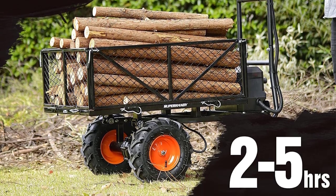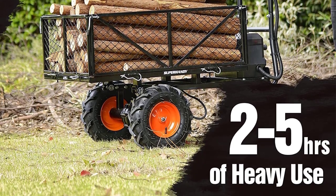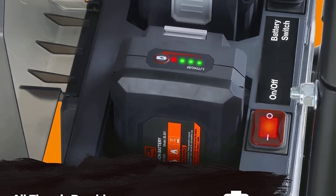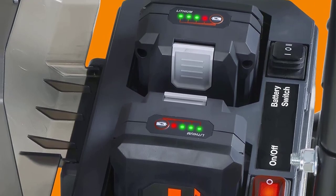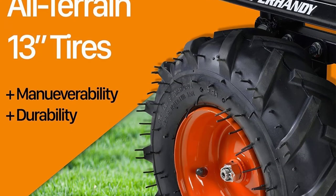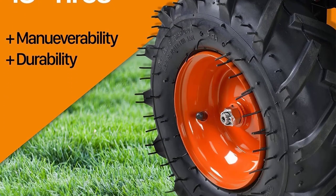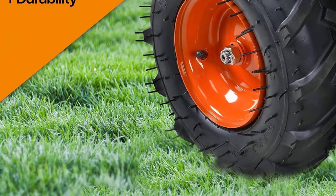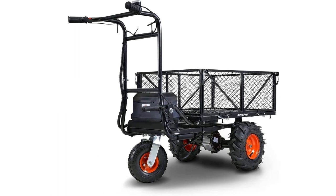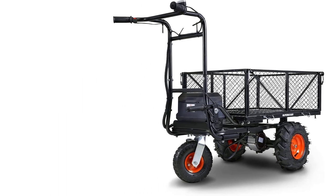The side panels detach for use as a flatbed cart and there's a handle for dumping the contents. The hand controls feature a power switch and an accelerator trigger, and the cart has the option of moving forward or in reverse. With its solid steel undercarriage and strong alloy steel sides and bottom, the Super Handy was the beefiest cart on the list at 138 pounds.